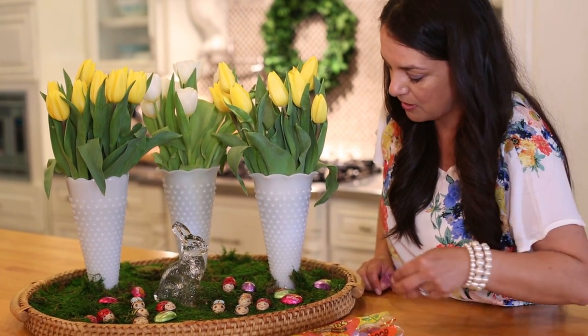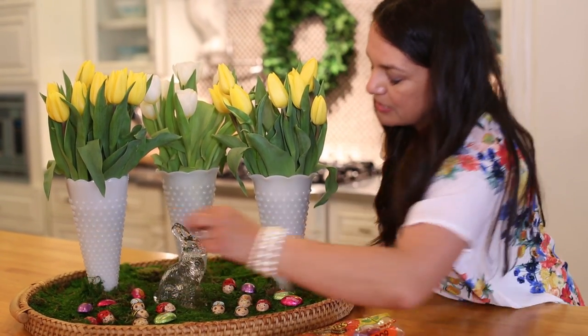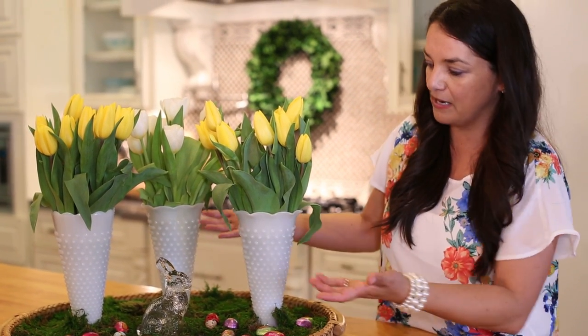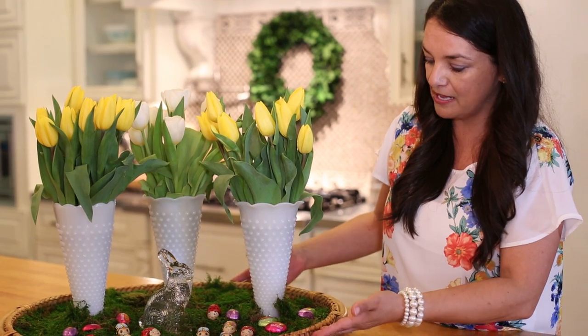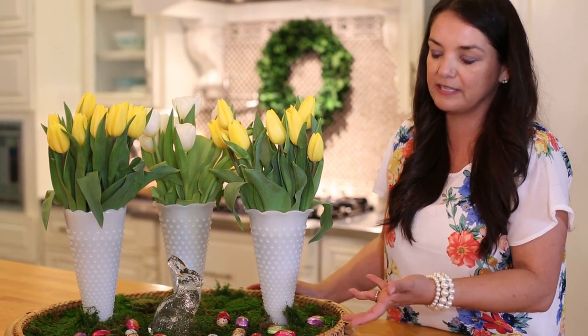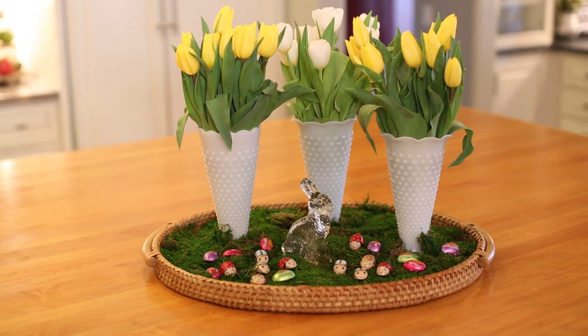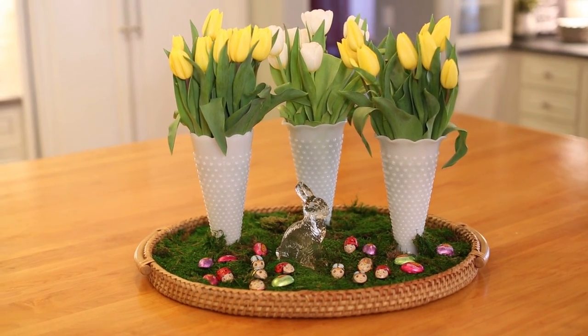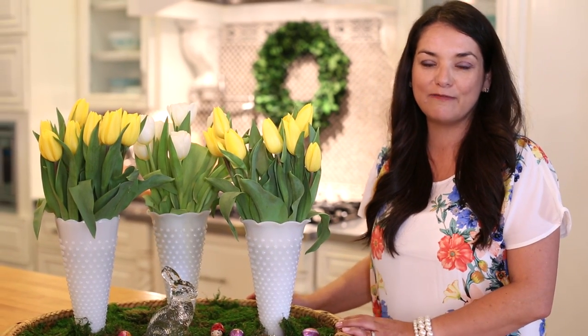When these are all eaten, you can refresh the tray. And that's it — that's how simple it is. All I used are some vases, some moss, a tray — repurposed the tray — and I have this perfect little spring centerpiece that'll take me into Easter and beyond. Make sure to subscribe to my channel for more DIY videos and we'll see you next time.